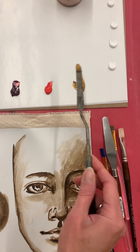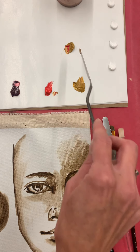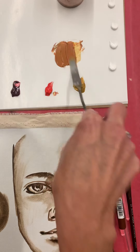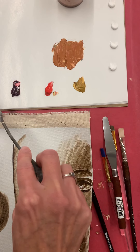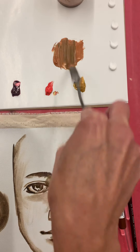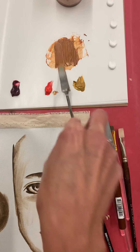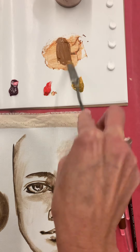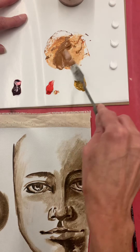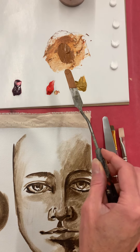I'm going to start with a base using yellow ochre with a little bit of cad red — cad red goes a long way so you don't need too much of it. I'll add a little ultra blue to neutralize that orange so it's not so bright and intense. Ultra blue goes a long way too. Then I'm going to make a series of values as well as colors just using this limited color palette.